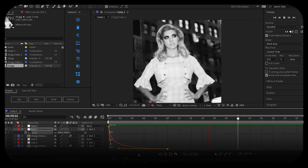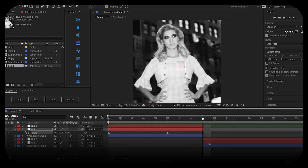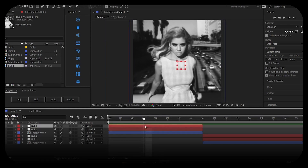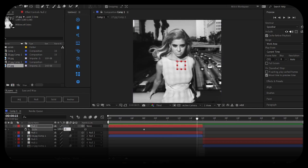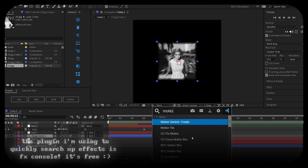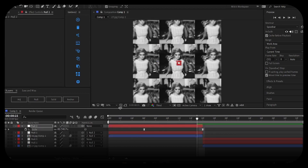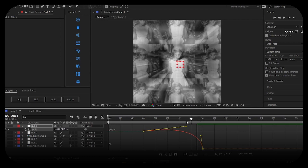Adjust the graph as necessary. You could copy and paste these values onto your second null layer, but it wouldn't make sense — we'll get to that. Go to the next null layer, a few frames in press S for scale, keyframe at 100, go to the end and keyframe scale at 40. Add Motion Tile to your original clip — set output width to 300 and output height to 300. Select keyframes and easy ease, then go to the Graph Editor for a nice smooth curve.